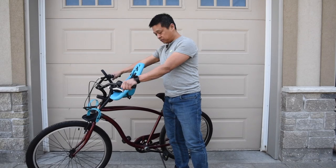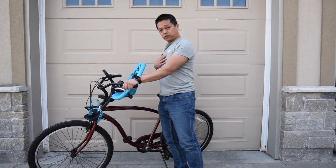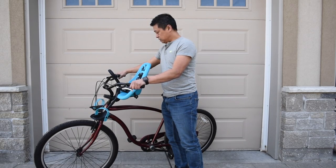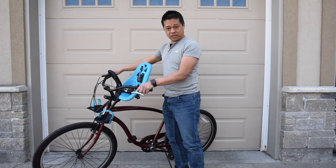Looks like I'll be able to steer without much interference. We'll see how the kid likes it and we'll take him out for a little test ride and get back to you with some feedback.